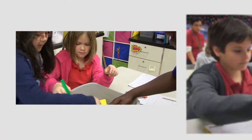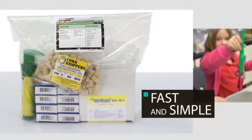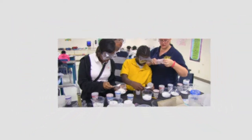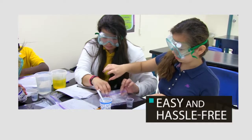Setting up labs and hands-on experiences is fast and simple, thanks to individual lesson bags. Each bag gives you the materials needed for your different groups of students, making setting up your day's activities easy and hassle-free.